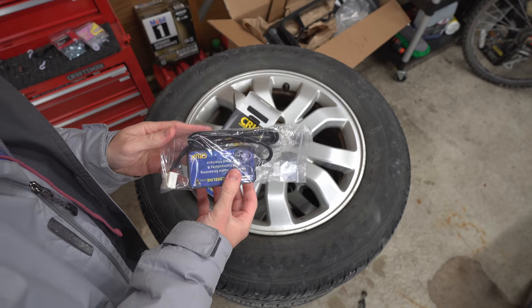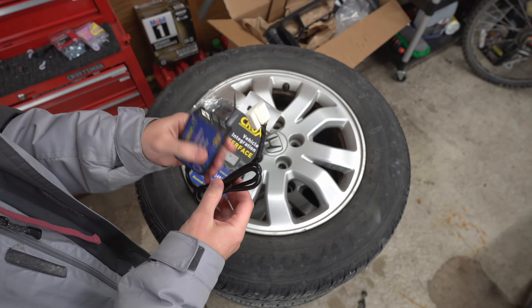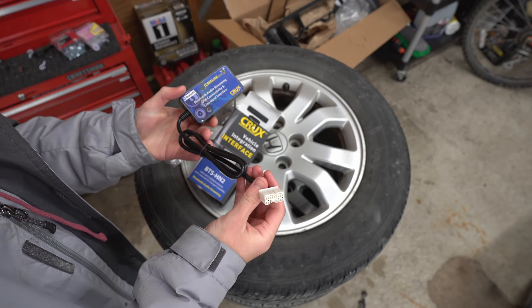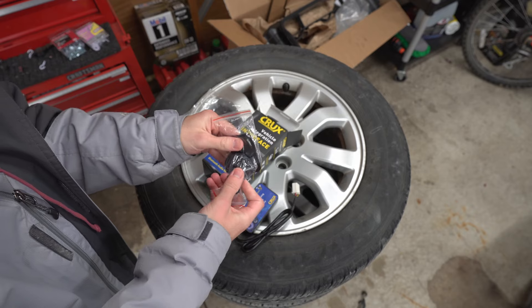You've got the little Bluetooth dongle here — it's actually pretty small. The installation is going to be really easy. This is already pinned out for my specific car and all of those other cars mentioned. So all we're going to do is just plug this into the CD port. It also comes with a nice little magnetic mount, so that's pretty cool — you can use this for your phone.